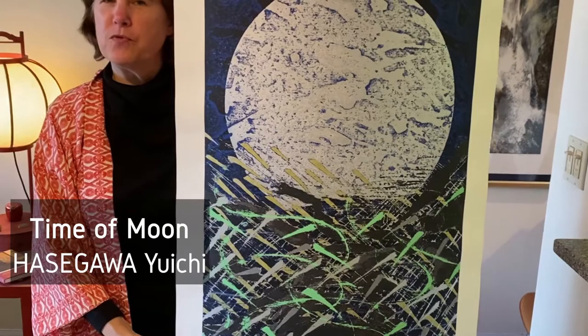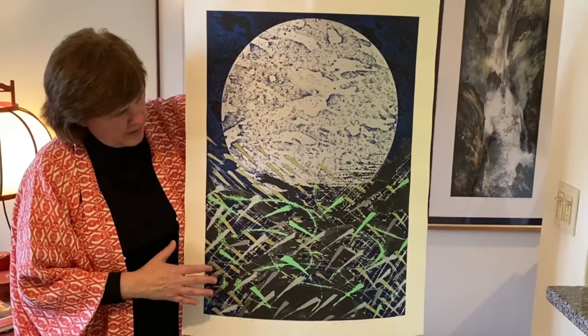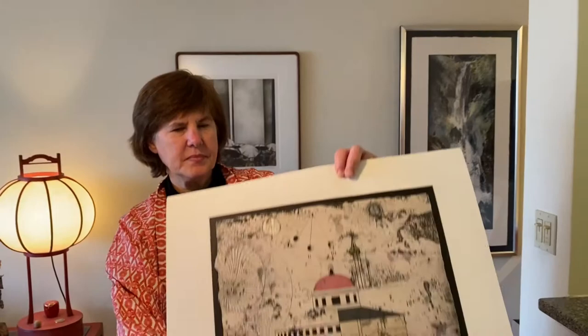Here is a woodblock by Hasegawa, and we have seen many of his moons before. He does the reductive woodblock technique. And in the bottom, this brilliant green shows us the advent of spring.